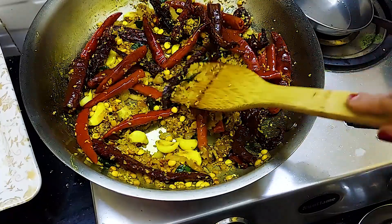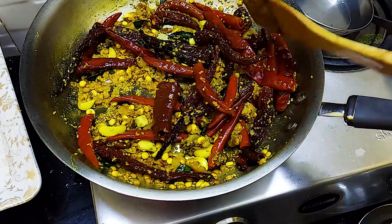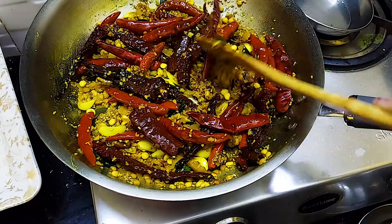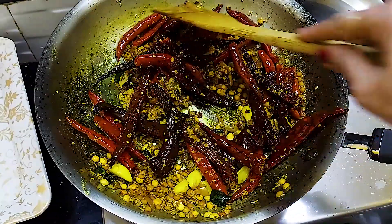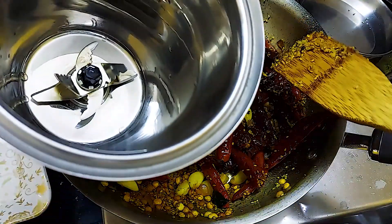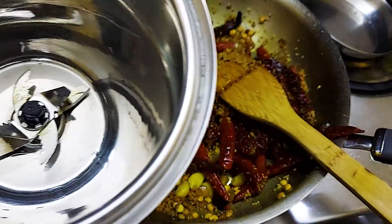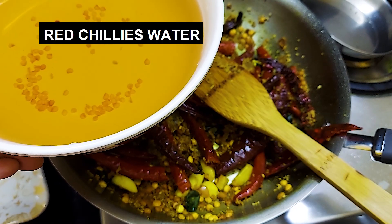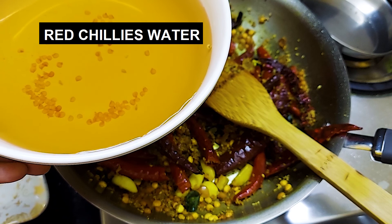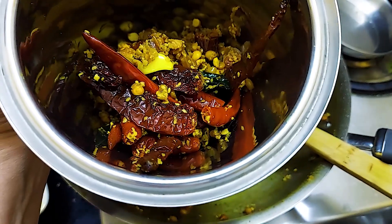After that, we grind it in the mixer. The mixture is completely dry. We add it into the jar and grind it into a fine paste chutney — we grind it in 2 batches.